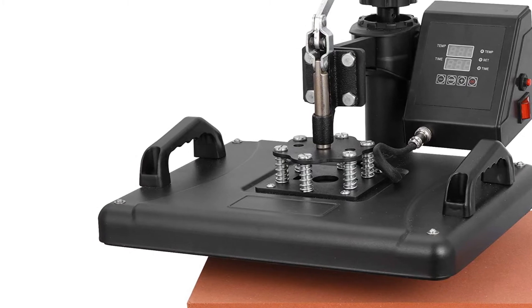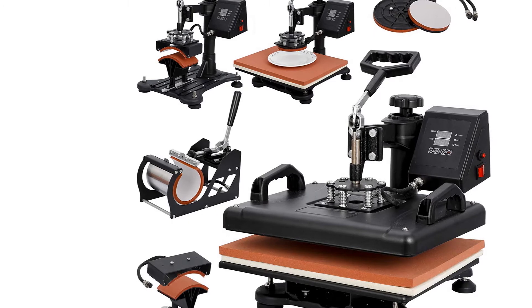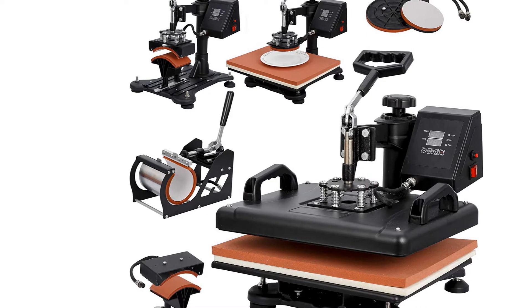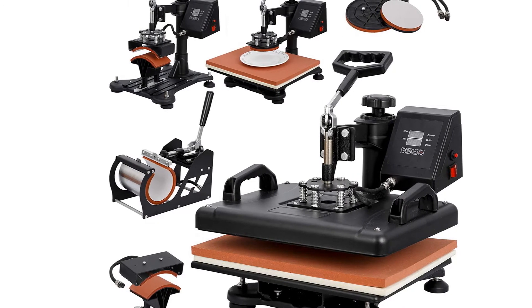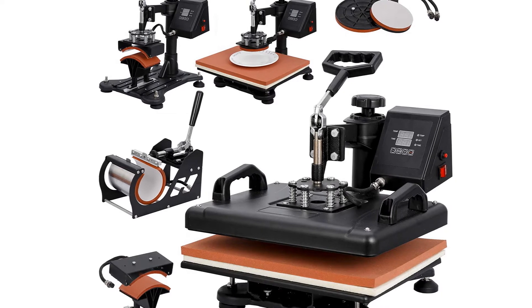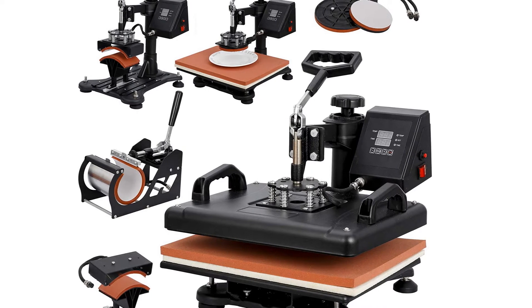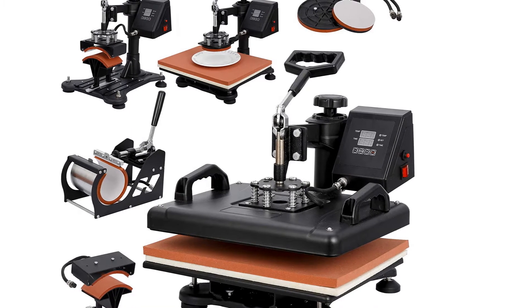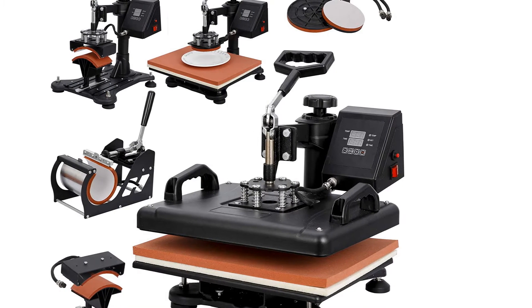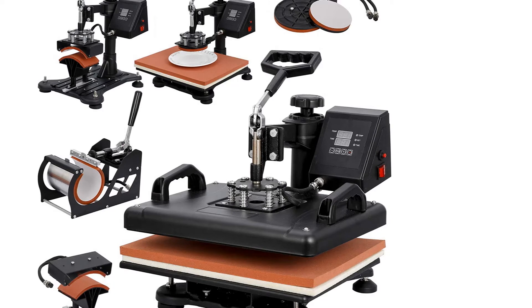The Zini heat press machine's swing-away design means you don't need to be a power lifter to operate it, and you won't spend a lot of time hunched over the ironing board, saving you precious time. The unit is also very affordable, making it a great starting point in your t-shirt designing journey. The customer support is absolutely incredible — according to various users, you could receive help with replacement parts even after missing the return window, which is amazing.